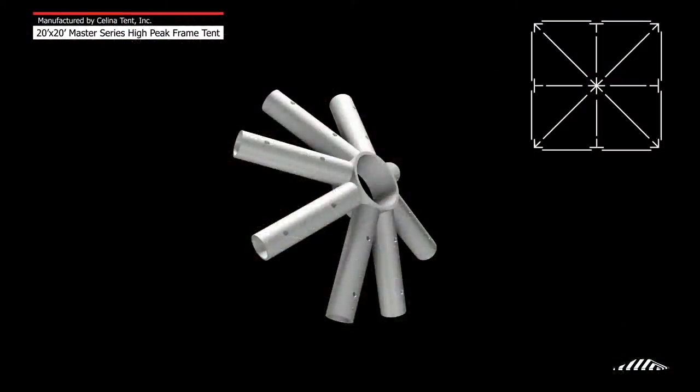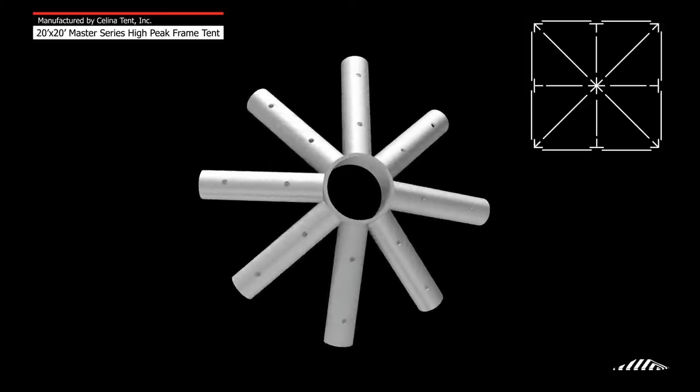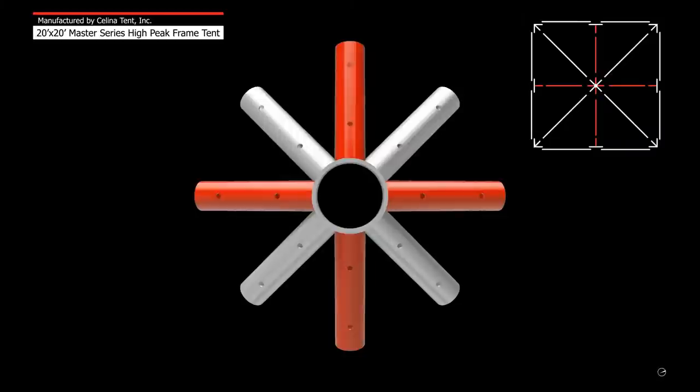Step 2: Begin with the 8-way crown. Lay the crown on a flat surface to determine the correct placement. When the crown is on a flat surface, the angles that are not touching the ground will correlate with the four corners — points 1, 3, 5, and 7. The angles that are touching the ground will correlate with the four side tees — points 2, 4, 6, and 8.